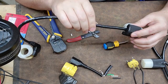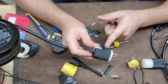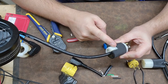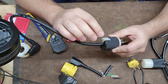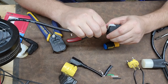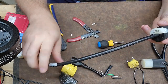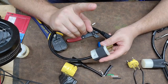Excellent — that looks really good. My outer jacket is way past the strain relief and up inside the plug body. Even though I cut them a little bit long, by doing that twist the outer jacket went all the way into the inner part of the strain relief, and I can see it in there. That is as good as it's going to get.